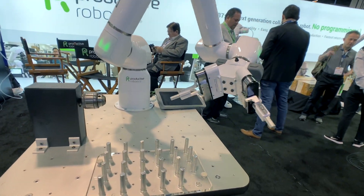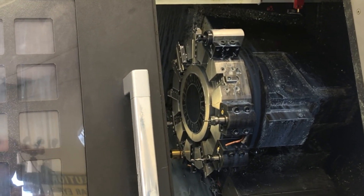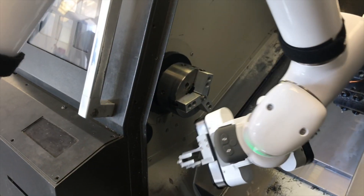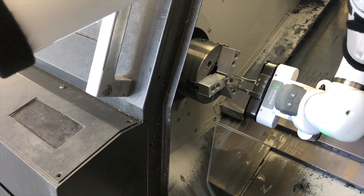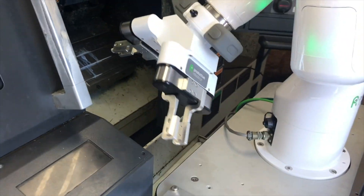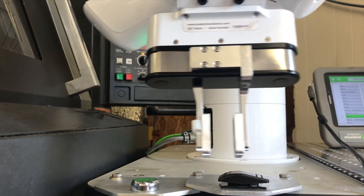You can unload a completed part and then immediately reload a new blank part. This eliminates the extra trip to and from the machine. Of course, OB7 can handle extra tasks along the way, like closing the door and even starting the machine.